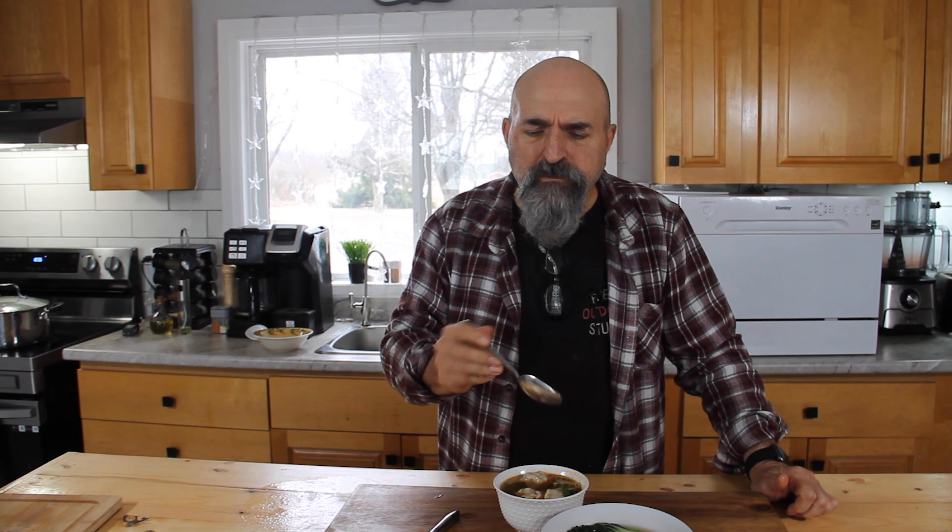Those dumplings are just absolutely incredible. I just love them. And the soup — all those aromatic flavors in there. You simply have to make this. It is so good, and I've got more dumplings in the freezer that I can have again later. Go ahead and make this up. Leave us a comment, let us know what you think, and most of all give us a like — it does help the channel out. And subscribe. Thanks for watching, guys. I've got to have more of this soup — this is incredible. So good.